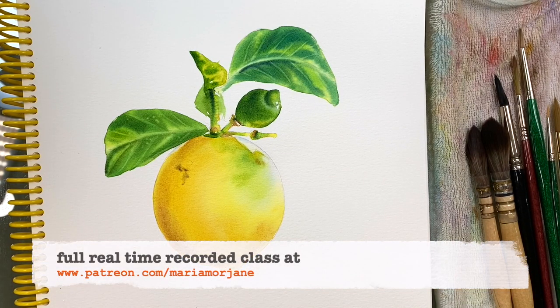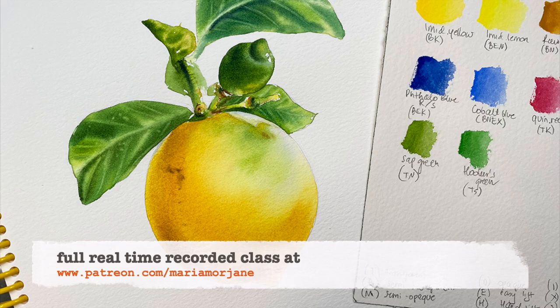If you'd like to watch a full class on how to paint this lemon with two layers, please join me on Patreon at www.patreon.com/MariaMonjain. I hope to see you there.